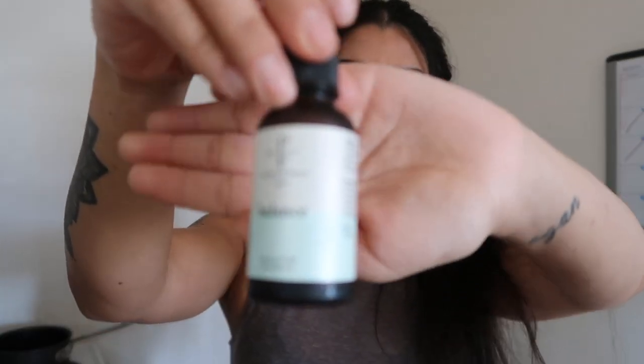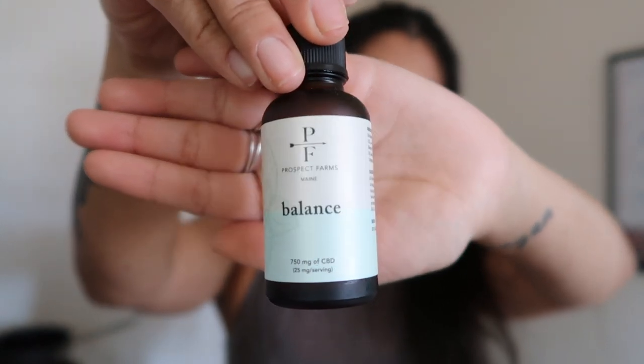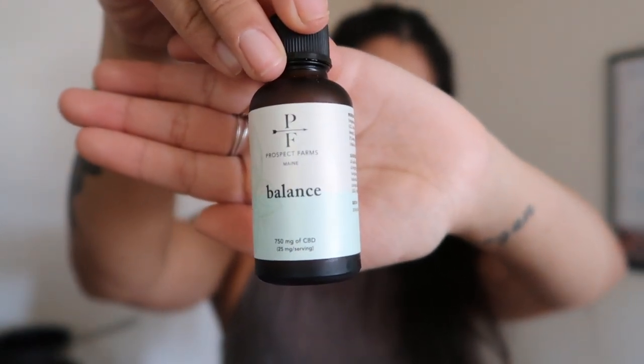They have a couple of blends to choose from on their website. I picked this one because it's supposed to help you focus. I personally get distracted a lot, so I like to put it into my lattes before I start work so I can feel a little focused and caffeinated and just get ready to dive in. You can use code ADDIE30 to try Prospect Farms CBD for 30% off.